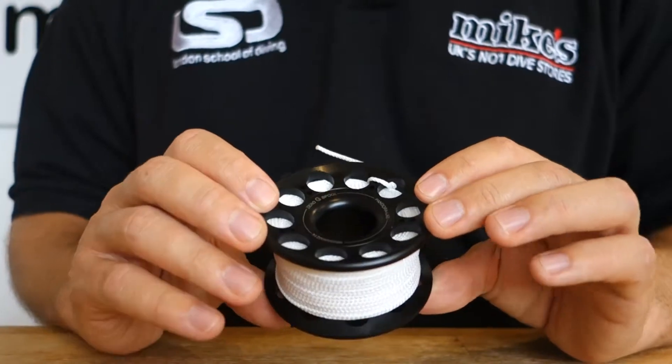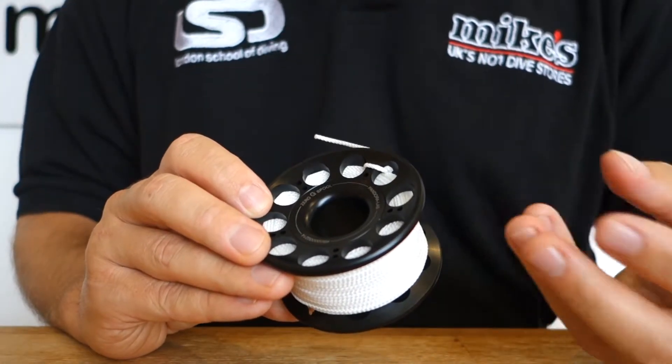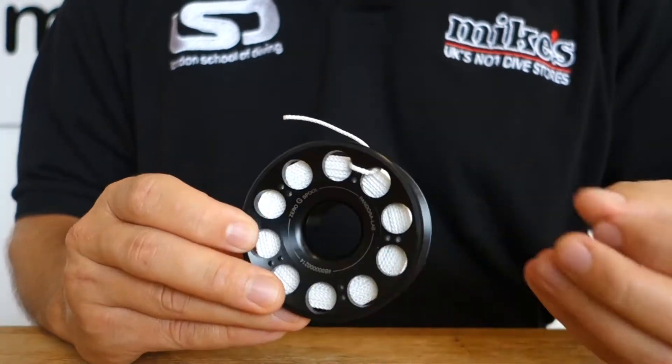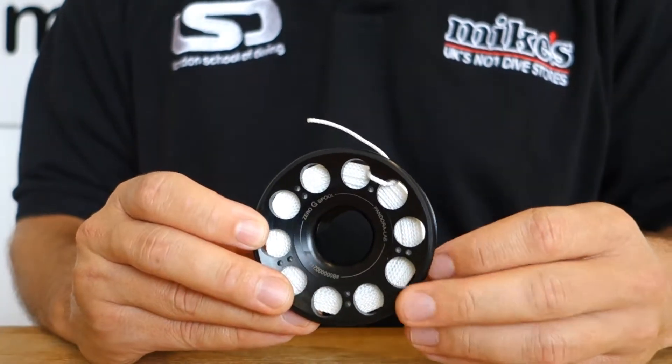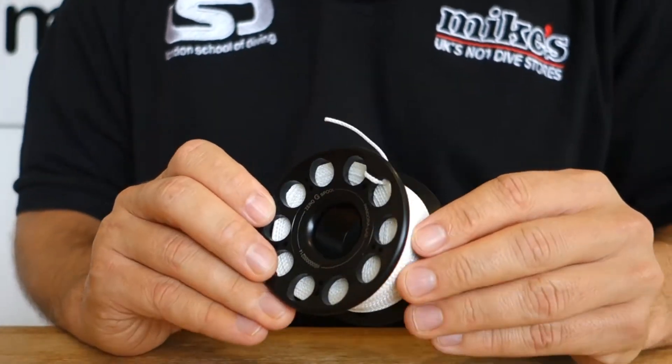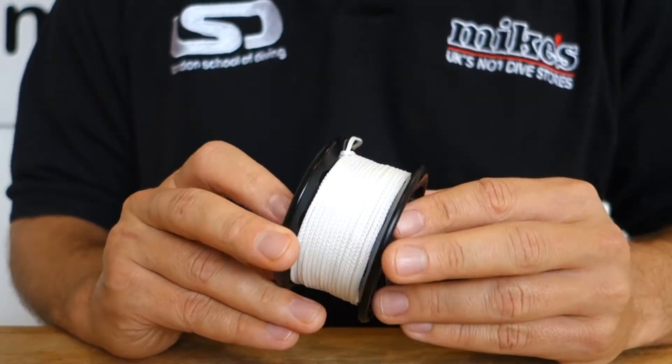So when you're in the water and trying to deploy it — either via a delayed surface marker buoy or in an overhead environment such as a cave, cavern, or wreck — it makes it easier to not damage the substrate. It comes in different sizes. This is the 30 metre example, but it's also available in 20 metre or 40 metre increments.